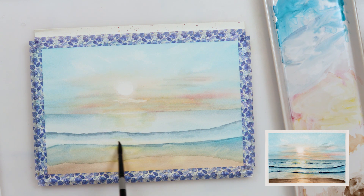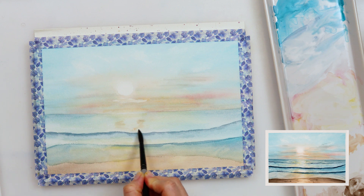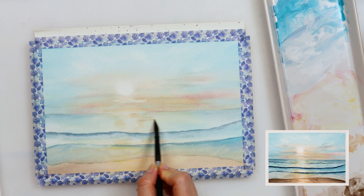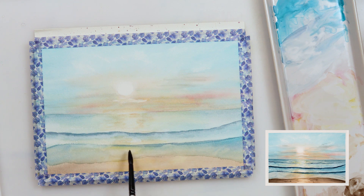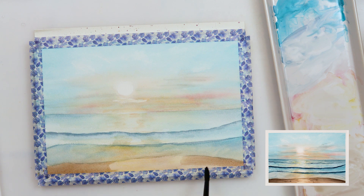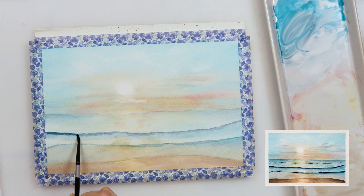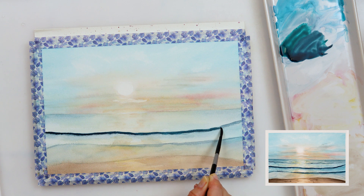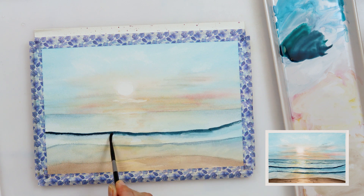Now I'm adding a little bit more cadmium yellow medium to the part where the reflection is, to make it stand out, to make it pop and to be a little bit different than the rest of my sea and beach. Along that yellow I'm adding a little bit of burnt sienna and also some rose sienna to make it stand out even more and reflect the sky in which we have all those colors. After the paint dried I'm using indigo and the mix of my blues and again going on the top of my waves to make them even darker and to stand out more against the rest of the blues of my sea.